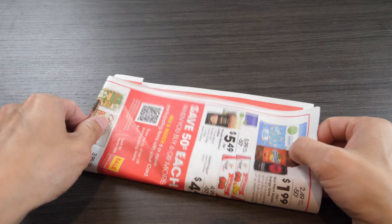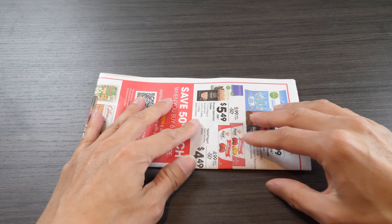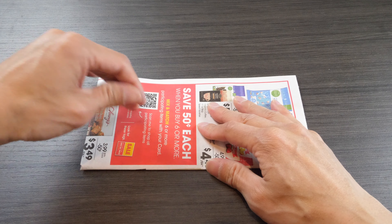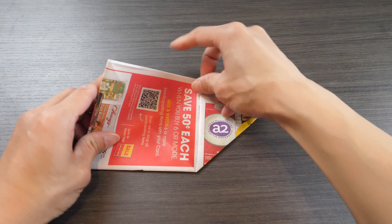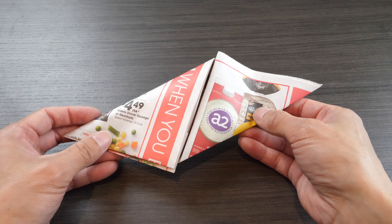Now fold the square in half. Depending on if you are left-handed or right-handed, you can fold either corner up — just be consistent with it. I like to fold this side up, and then fold the other side down. This is one layer of the dachi.